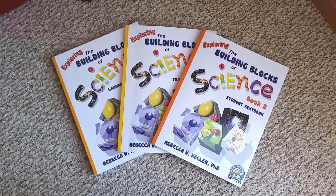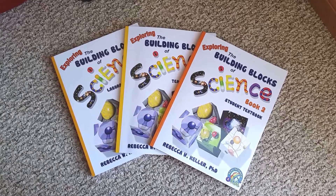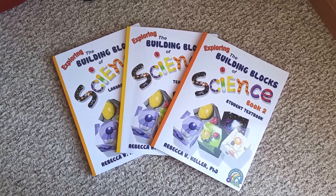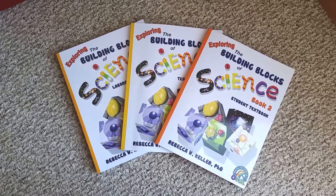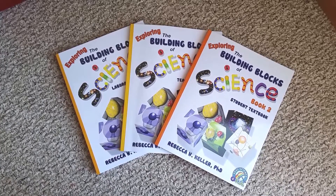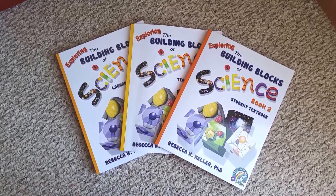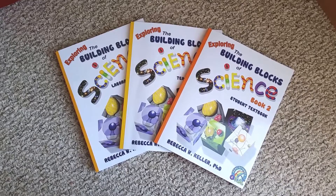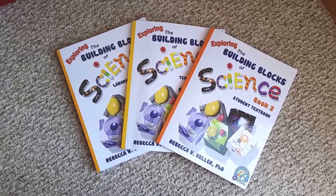I am back again with another review for a science curriculum that is for second grade this time. This is Exploring the Building Blocks of Science, Grade 2. This was formerly Real Science for Kids — they have now changed their grade level science name to Building Blocks of Science. This is now going to be offered through Timberdoodle in their curriculum kits for the Secular Science Kits. I actually got a hold of a sample because I kind of help our charter school do curriculum research, and we were trying to figure out what kind of materials would be needed for this science, since a lot of our students use Timberdoodle.